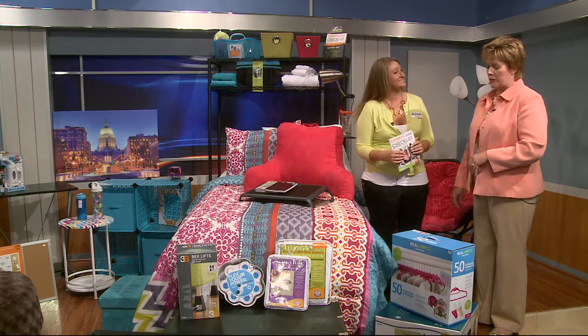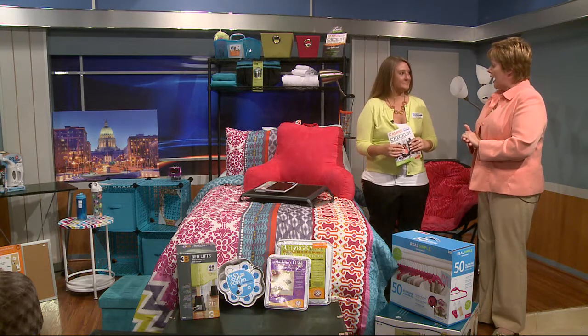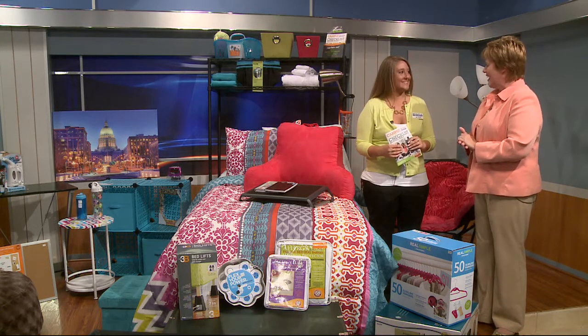This has just been fabulous — what a great learning experience! Head on over to Bed Bath and Beyond and they can certainly hook you up with all the necessities. Thanks so much!